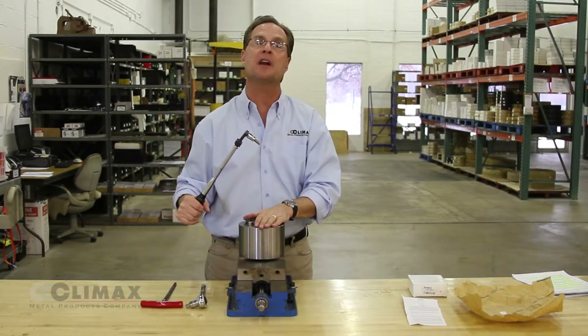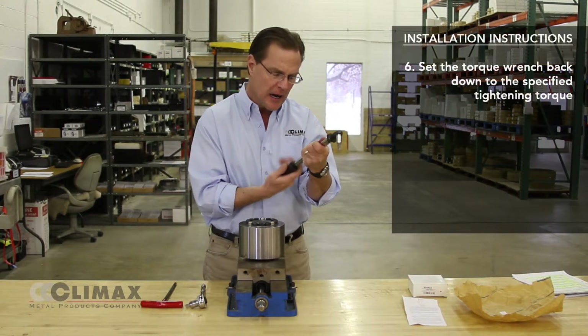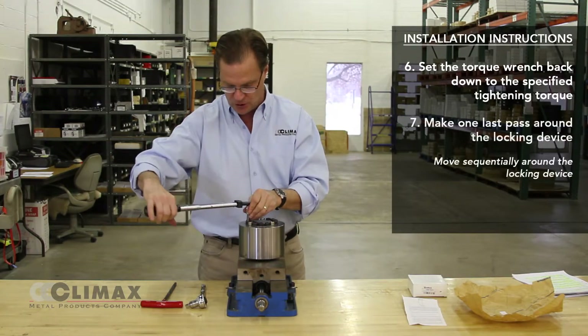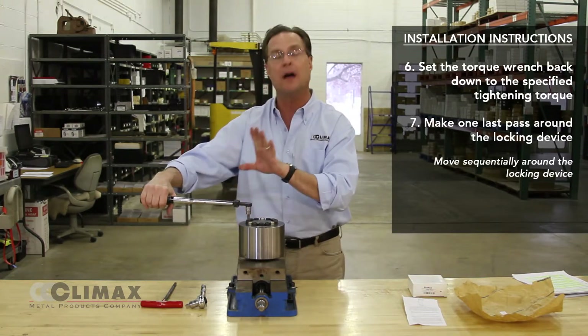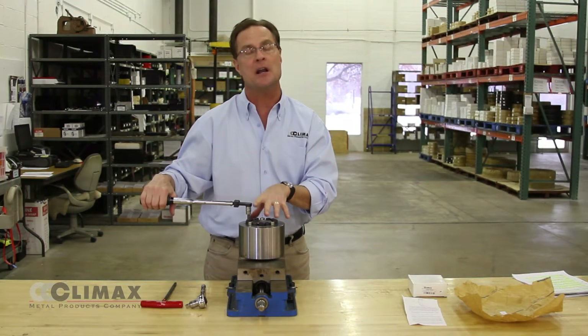After making two passes at 105 percent, take the torque wrench and set it down to the specified tightening torque. At that point, check the torque on each and every screw, working your way around and ensuring that every screw is at the specified tightening torque.